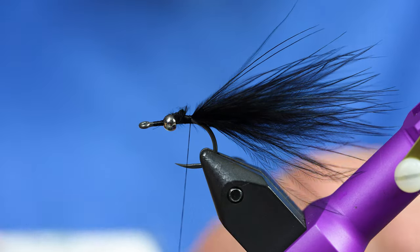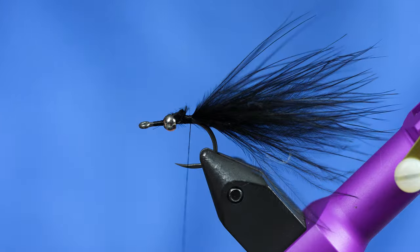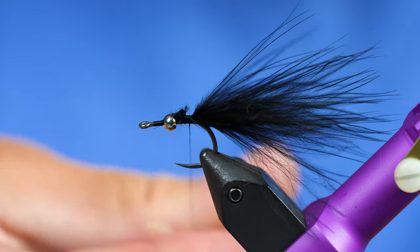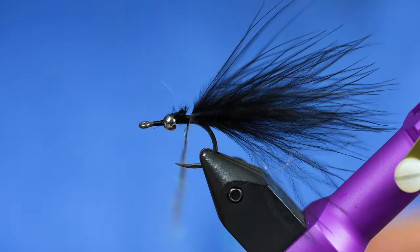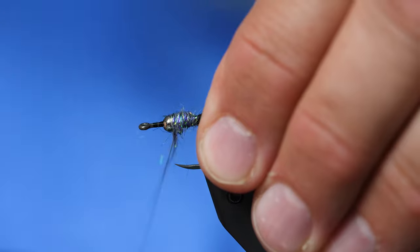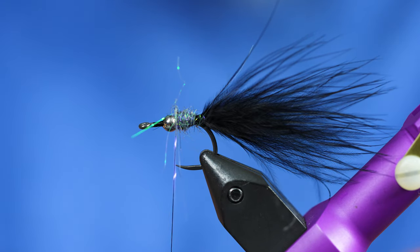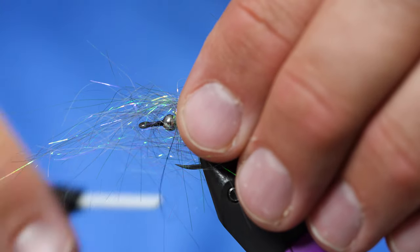For the body on this, we're using a material called Ice Dub Minnow Pearl Back — it's kind of a grayish color with a bunch of flash in it. The first batch we're going to dub onto our thread to cover up the marabou we just tied in. It can be a little messy. Then the next little bit we're going to tie in by grabbing a loose clump and tying it in right behind the bead, clump style.